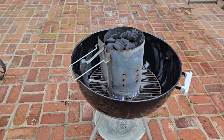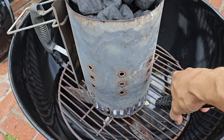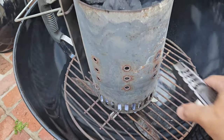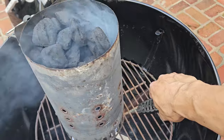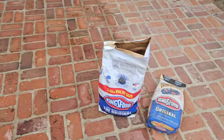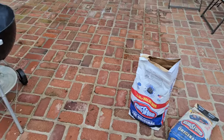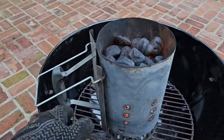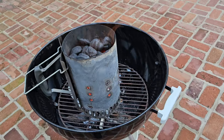We're gonna cook this chicken with charcoal. I've got a chimney starter here of charcoal that I'm gonna fire up and get going. And to answer your question — no, I did not use that old bag of charcoal. I've got some fresh charcoal right here. The charcoal is hot enough so we're gonna go ahead and get it into the kettle.